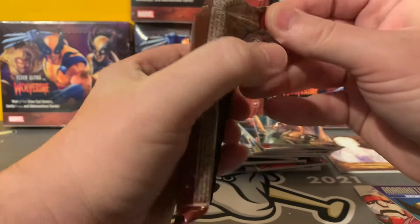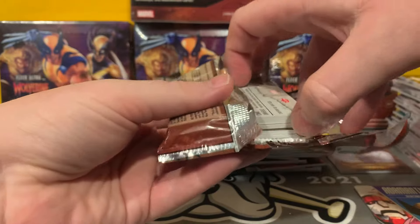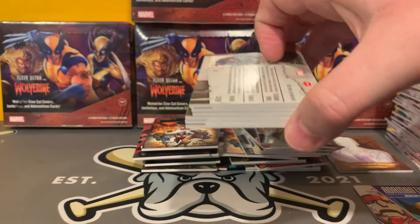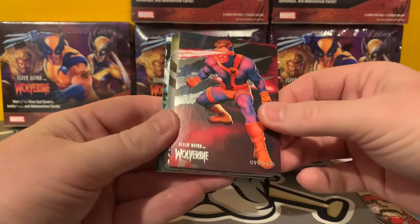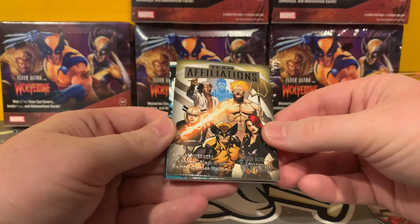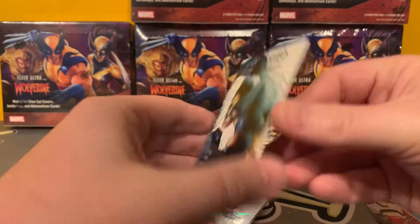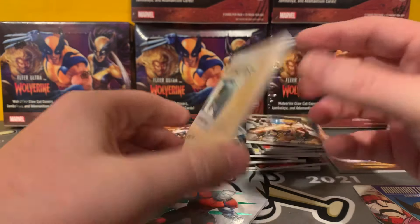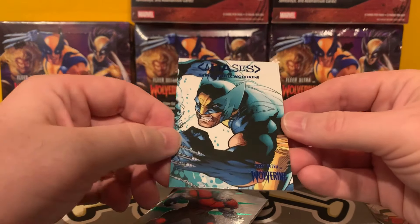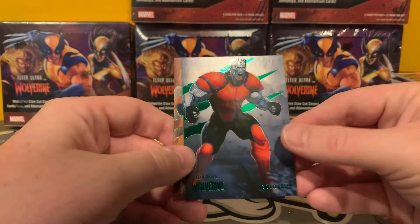Last pack. I'm going to pause the video, clear some of this stuff up, and see what the hits we got were. We got Blink. We got Cyclops. Team Affiliations, Savage Avengers. We got a Blue Aliases Wolverine — so we got two numbered cards. This is out of 181, which makes sense — Hulk 181. So the other one must be 1974. We've got a Green Colossus. And then Beast.